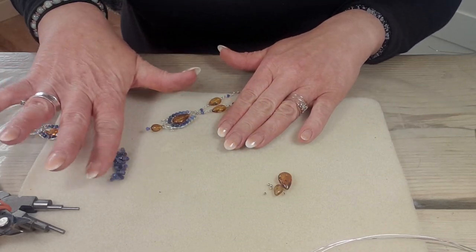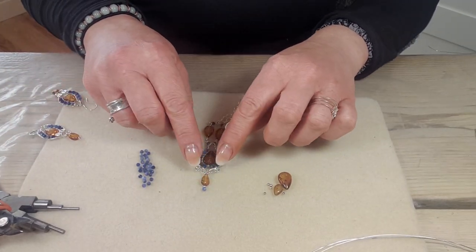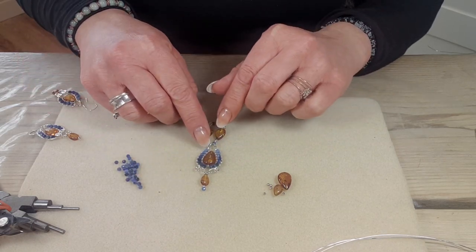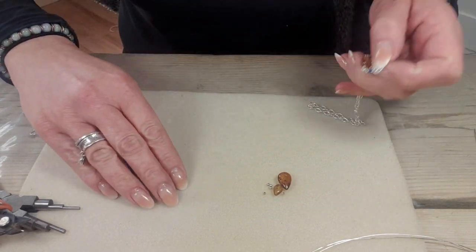Then your sodalites — take off a selection. On this pendant I've ombre'd the colour, so it's nice to have a selection to the side of you so that you can pick from the lighter through to the darker shades to really accentuate that design. Okay, so let's get started.